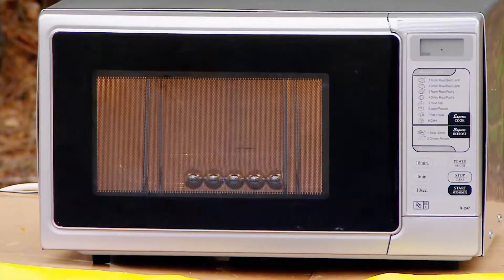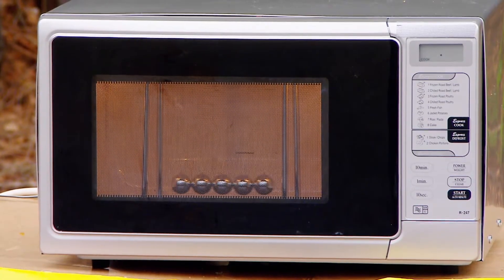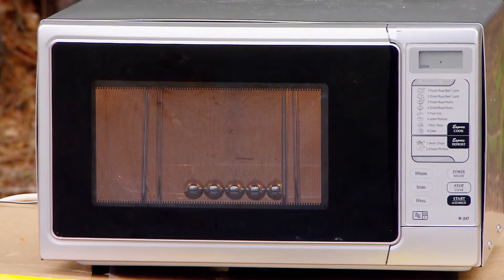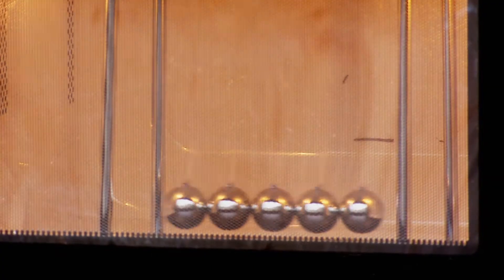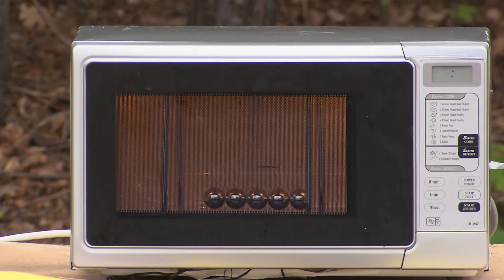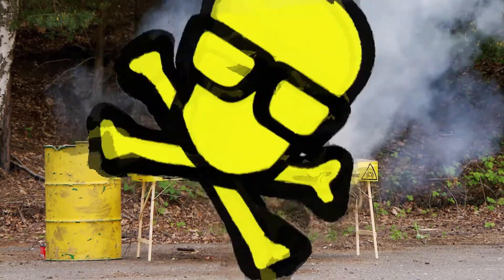Shiny steel balls deflect the microwaves, producing sparking points as the radiation flies off back into the oven's shell, which, in turn, causes havoc with the oven's magnetron. Until it's finally too much to bear. Another good reason not to put metal inside a microwave.